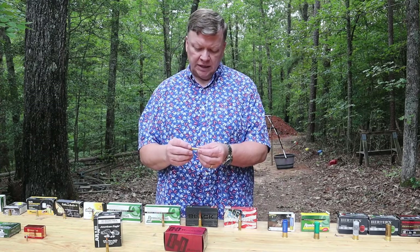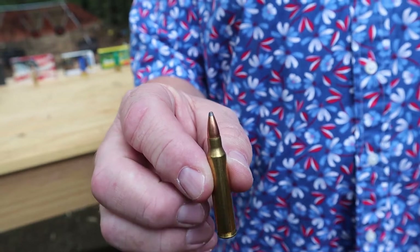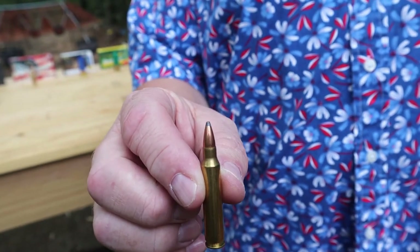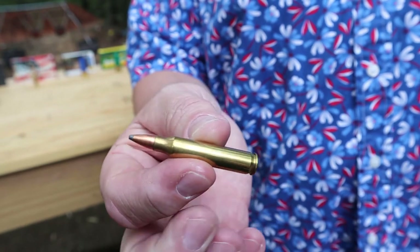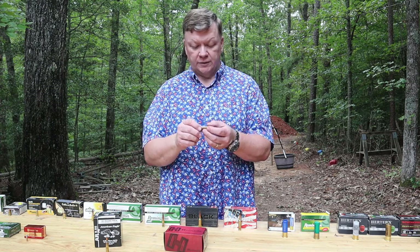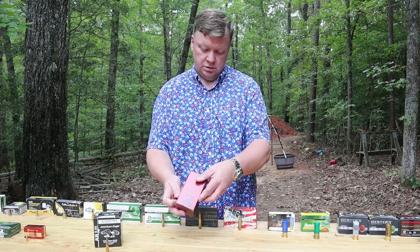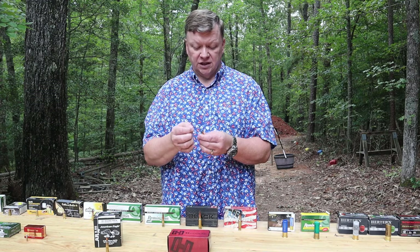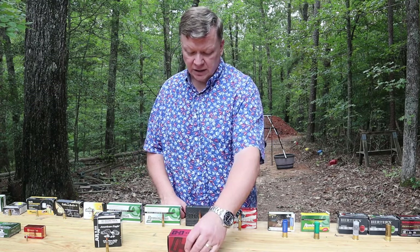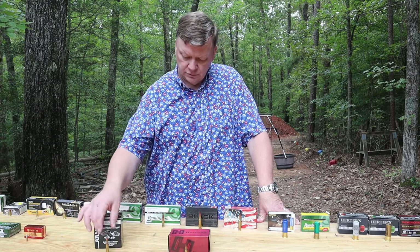With your .223, it's going to be a rimless case, like we talked about in Part 1, where we discussed the different case types. This one is a rimless case and also a bottleneck case — it starts out this width and then necks down to accept the .22 caliber bullet. This particular .223 round is a full metal jacket with a soft point, and it's a 55-grain bullet, a little heavier than some .22 long rifle bullets. The .223 normally runs somewhere around a 40 to 60 grain bullet.